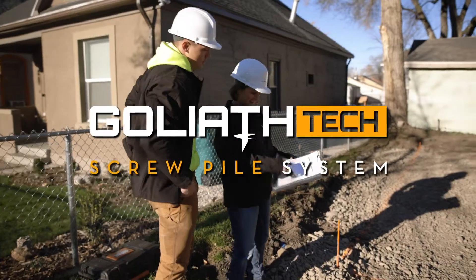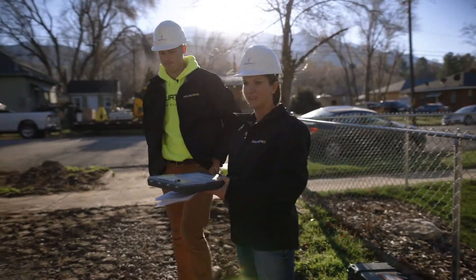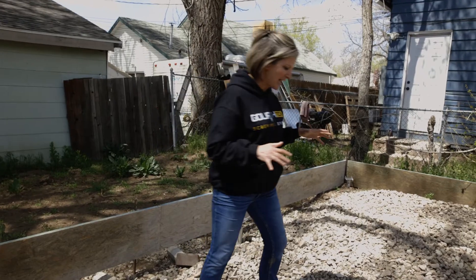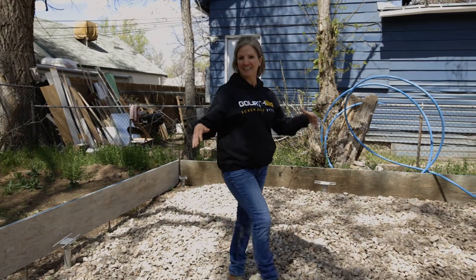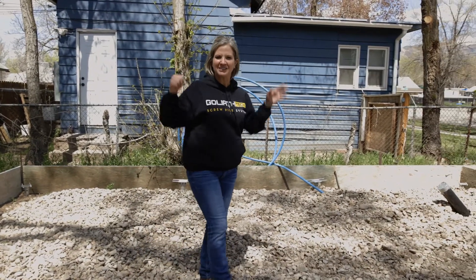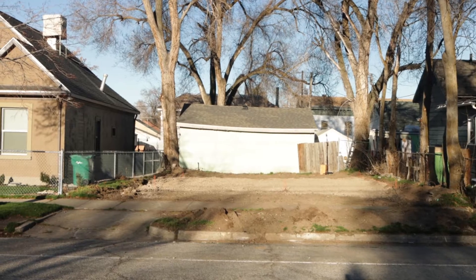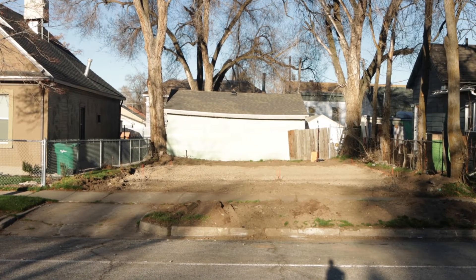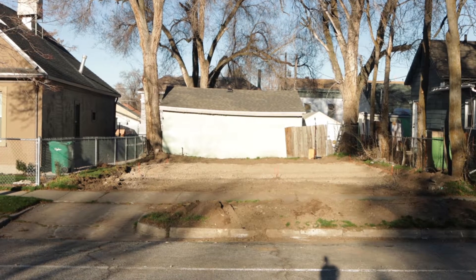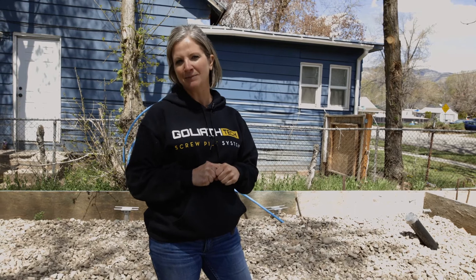New home foundation, 14 piles, already got all of our corners staked. We just have to get it laid out. Let's get to work. What we have here is a lot that a previous house was built on, nestled between two little houses in downtown Ogden, Utah. The house that was previously here was demoed, and so it was a flat lot.